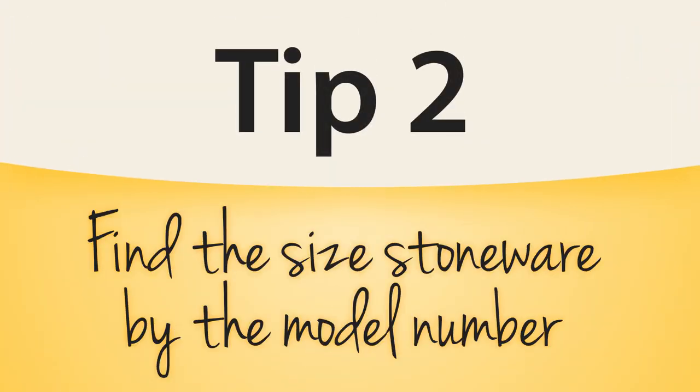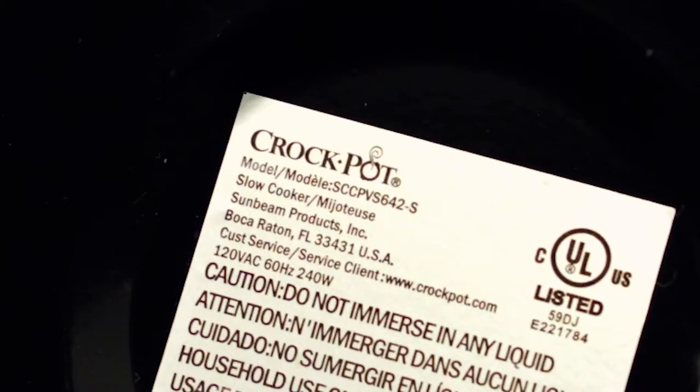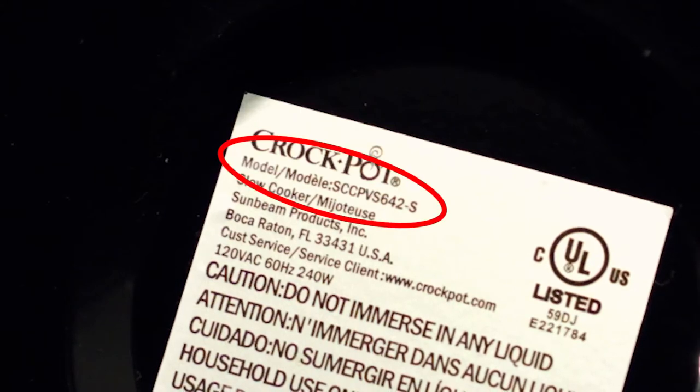Have you ever wondered what quart size your slow cooker is? To find the quart size, simply remove the stoneware and flip the base over. The model number will be listed on the bottom — this is your key to the size of your stoneware.